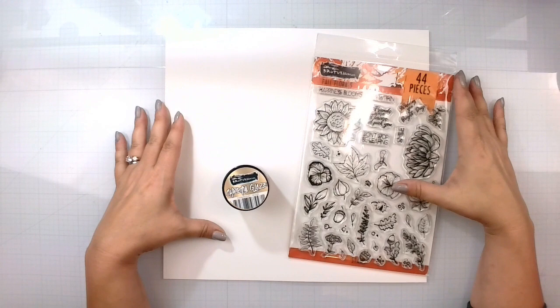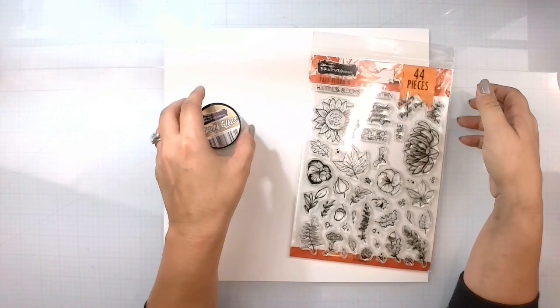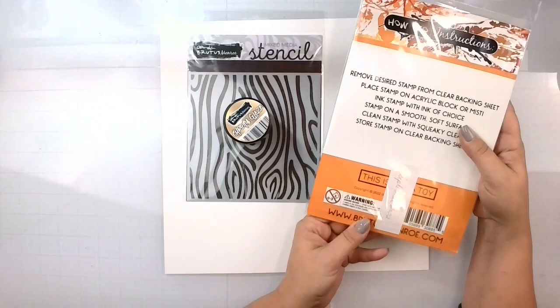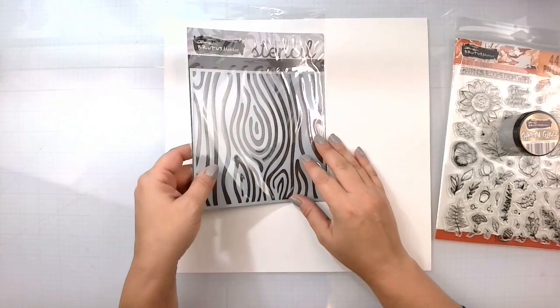Hello again, Rebecca here. Welcome back to another Brutus Monroe design team layout. Today we are going to play with some chroma glaze, and I have pulled out this beautiful brass color because I want to use this new September 2022 Brutus Monroe wood stencil. I'm going to create some panels, and I've also pulled in the September 2022 fall florals stamp set to create a beautiful background.